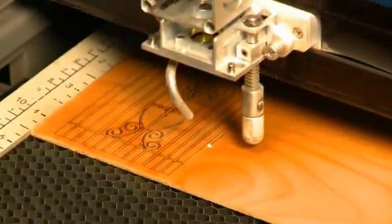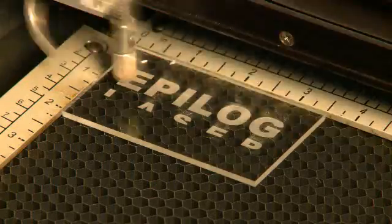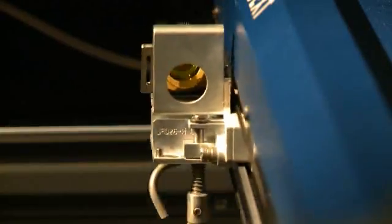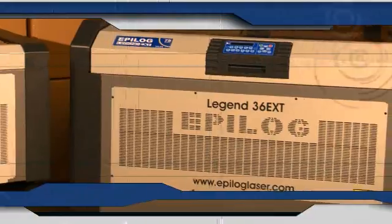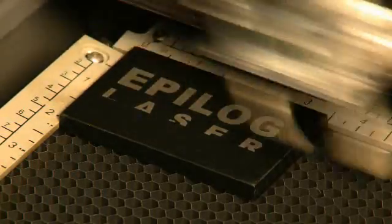If you're seeking a more powerful system with a larger size and higher speeds, look to the Epilogue Legend Elite Series. Whether you're engraving or cutting acrylics, hardwoods, stones, or even fabric, you'll know you're getting the fastest, highest-quality engraving available. The Legend Elite is Epilogue's flagship line, offering the highest quality, most advanced motion control system available.